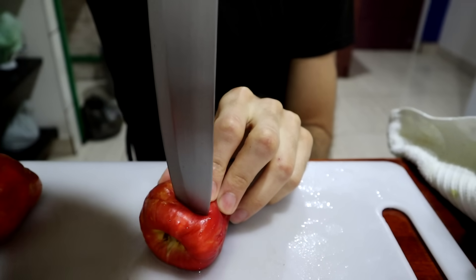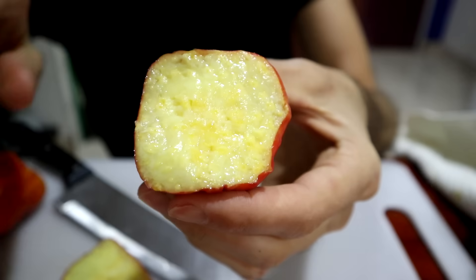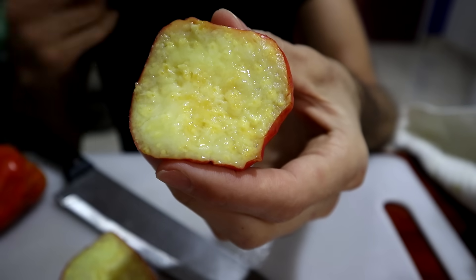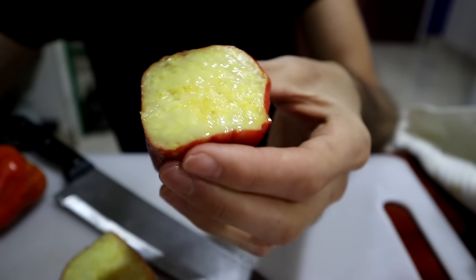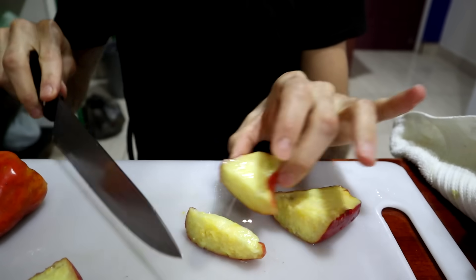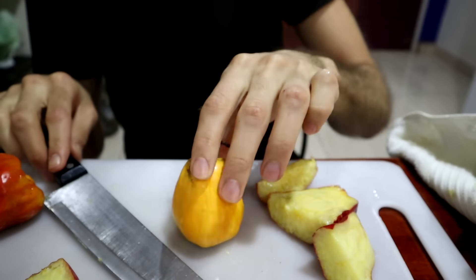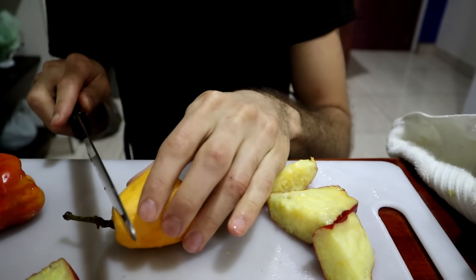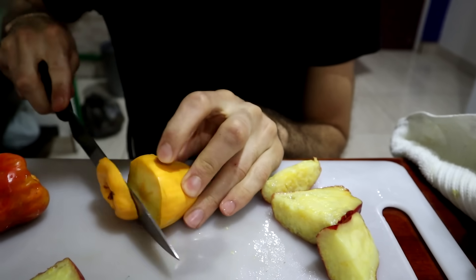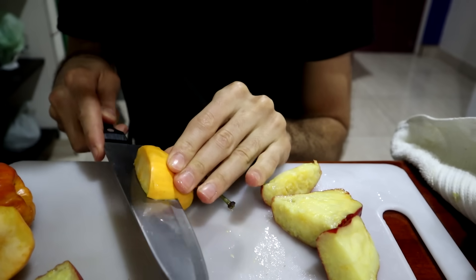I'm going to cut this top off. And you can see it's just one big mass — no seed in there because the seed, of course, is on the outside. I'm going to cut just a little slice of it. And I'm also going to do it with the yellow one, because the yellow ones are also for sale at markets, and I'm guessing people are buying them for a reason.